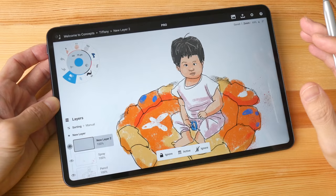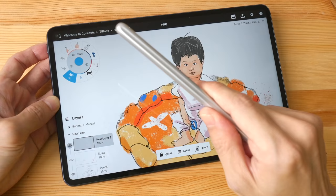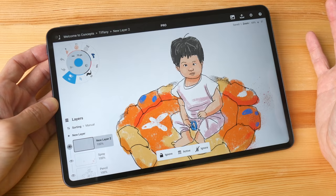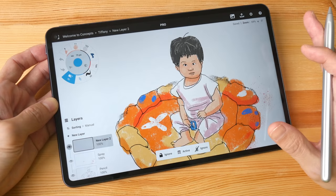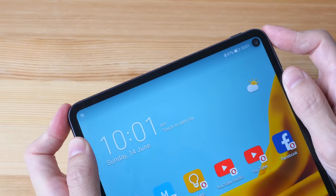Bezels on the Huawei are thinner compared to the iPad Pro and Samsung Tab S6. The bezels are so thin that when I am holding the tablet, I have to make a conscious effort not to have my finger touch the display so as not to interfere when I am drawing. The screen-to-body ratio is around 90%, so this is a very immersive display.